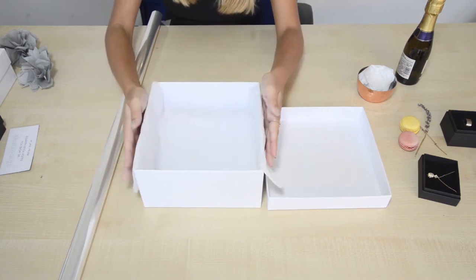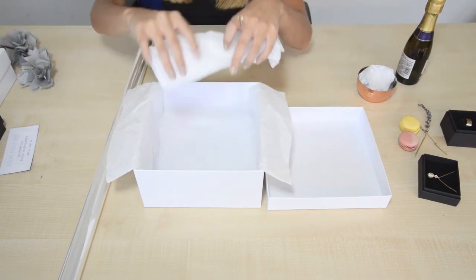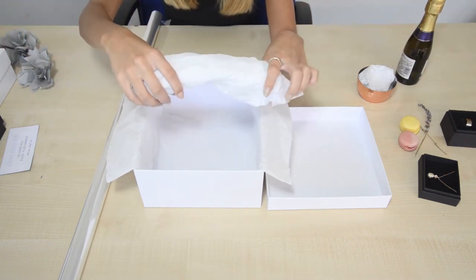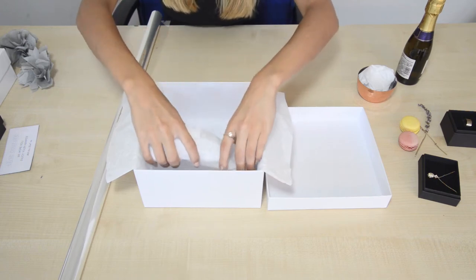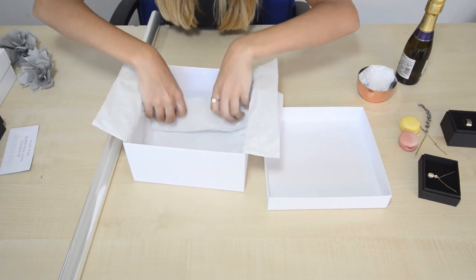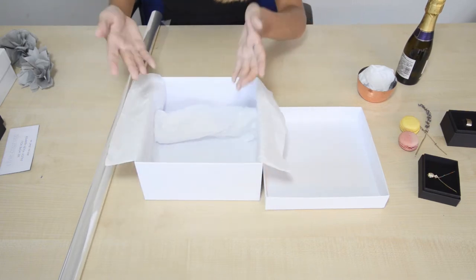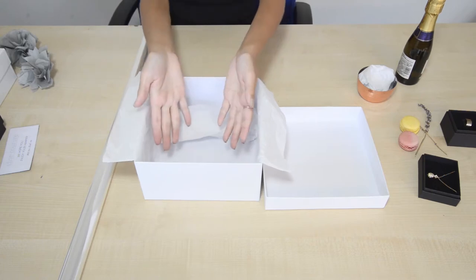And it looks lovely. I've scrunched up a bit more paper here and I'm just going to pop that at the top. The reason I've done that is because when your customer opens a box you want everything facing them to almost stand up towards them.